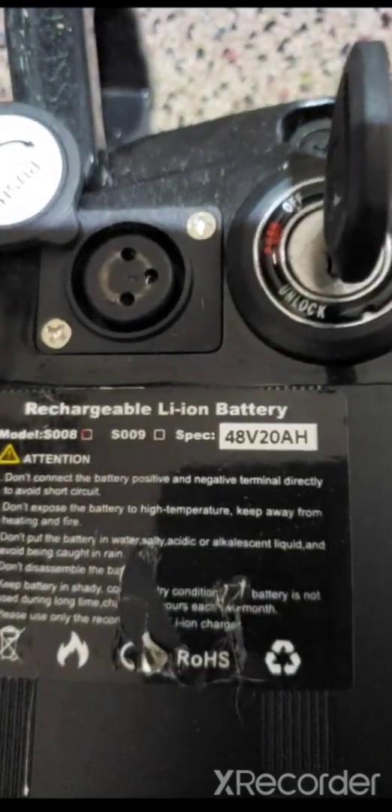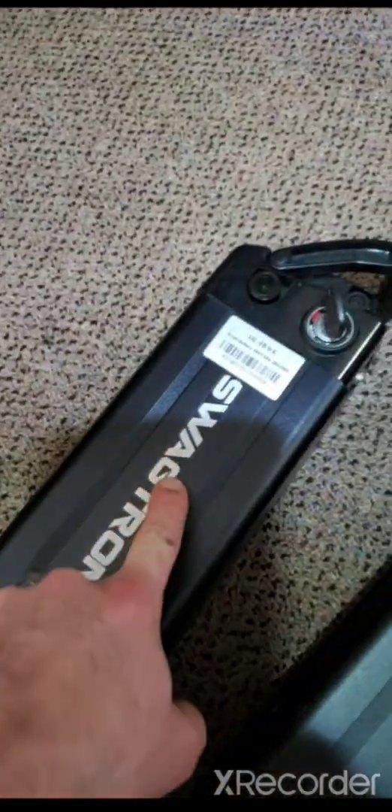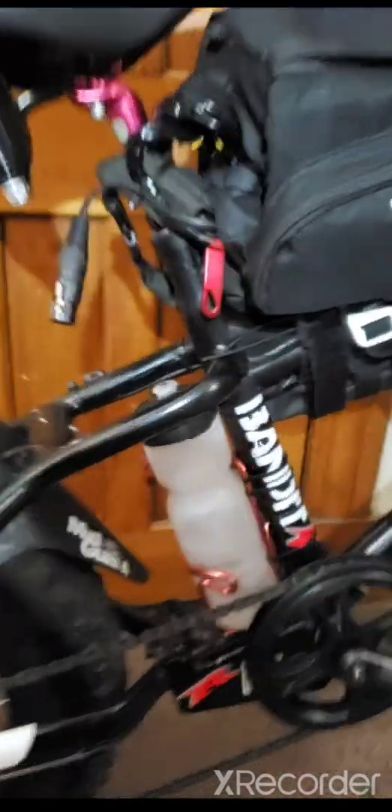I went onto Amazon and bought a 48-volt 20 amp-hour battery. You definitely don't need a 20 amp-hour — I just bought the big one. This is also a two-prong positive/negative connection, so basically what I did was take out the old one and put in the new one.